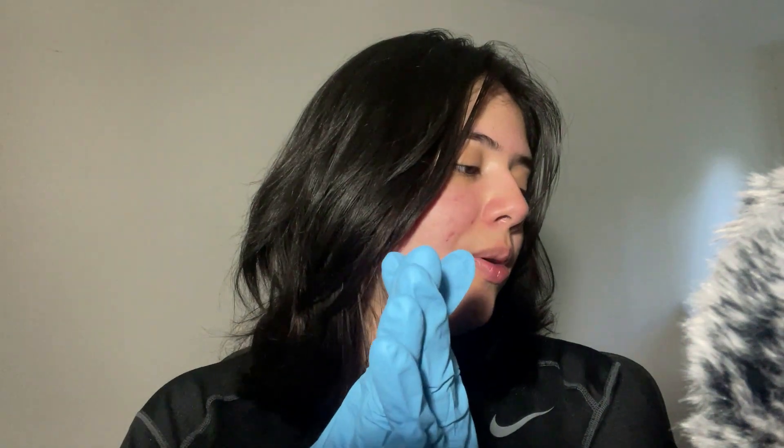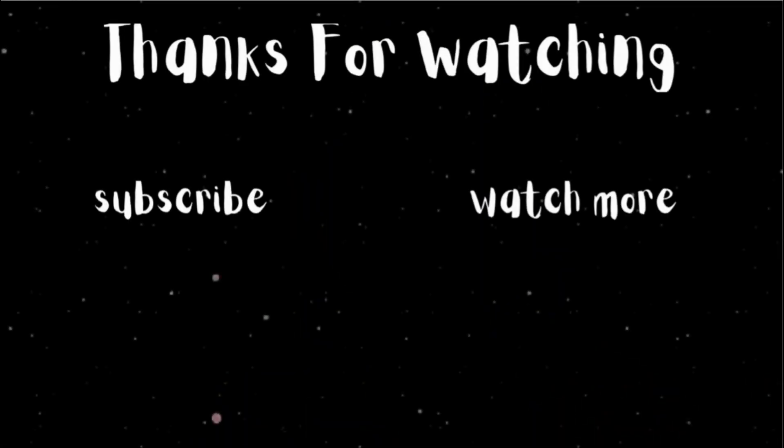Everything seems to be working fine. I don't really see any concerns that you should be worrying about. You did everything perfectly. Let's just write this down really quick. I'm feeling a bit nervous — like the doctor. So we're done here and you can go and see if the receptionist is done. You should have a nice day. Thank you.